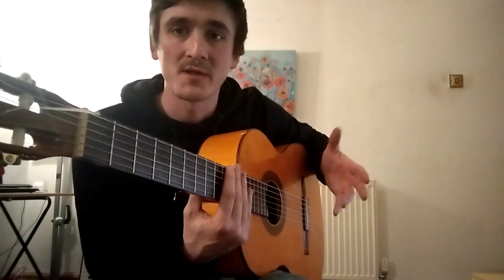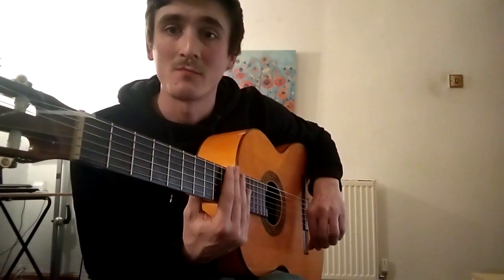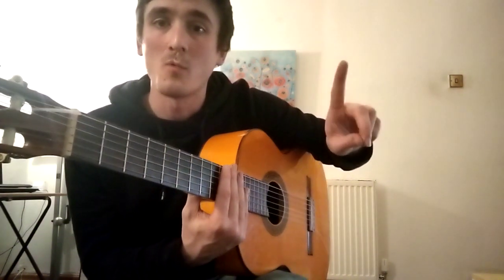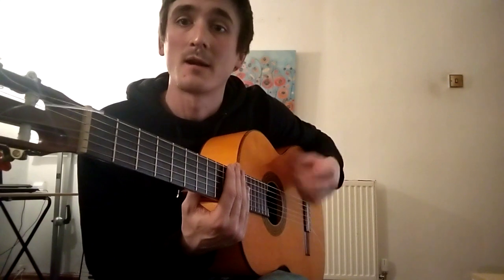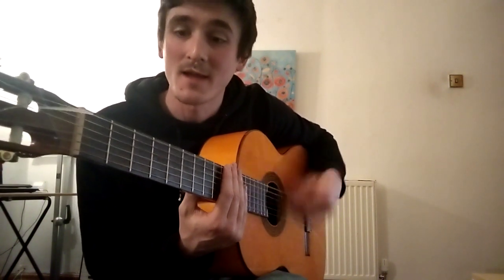Before we start doing threes and fours, we can mix in one. The 'one' is going to be either a down-miss or miss-up. For example, two, two, one, two is: tak-a-taka-da miss, tak-a-taka-taka-da, tak-a-taka-taka-da.